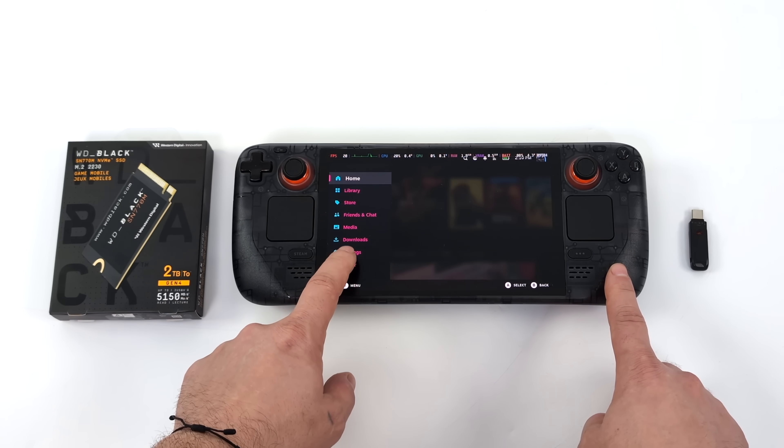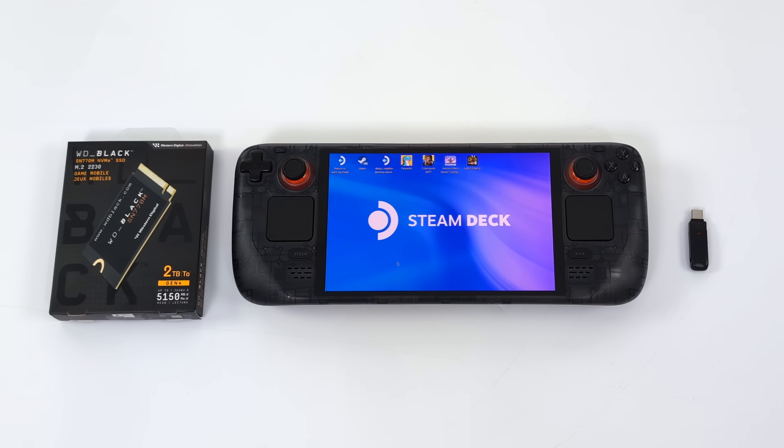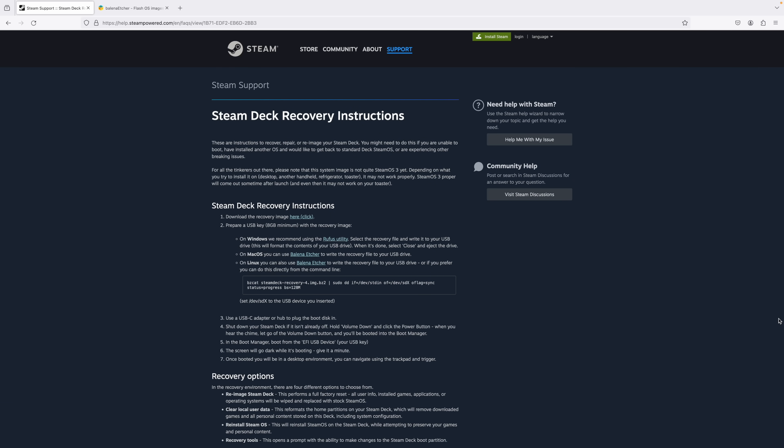If you want to do it from the Steam Deck you can go directly to desktop mode and follow the instructions on Valve's website. But first, let's make sure we can get this USB drive working correctly. Now it's time to flash our recovery image to the USB drive — I'll leave links in the description. This can be done in basically any operating system: Windows, Mac, or even on the Steam Deck itself. For Windows they do recommend using Rufus, but I've been able to use Etcher on Windows also with no issues.